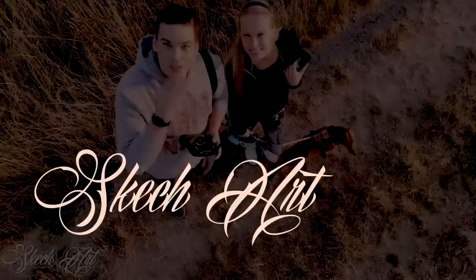Welcome to Sketch Spray Painting, Crafting and Do-It-Yourself Art. Let's roll guys!